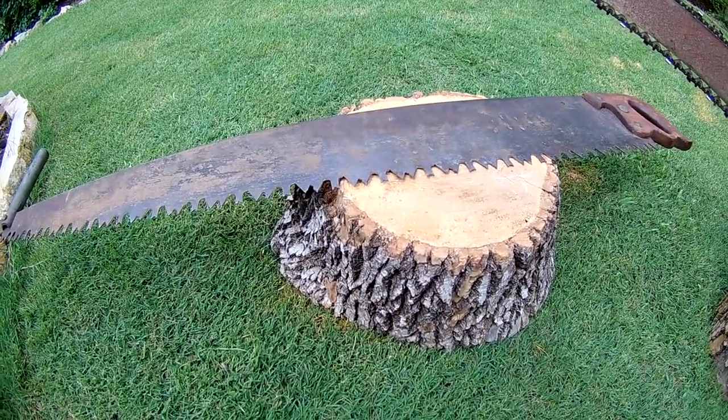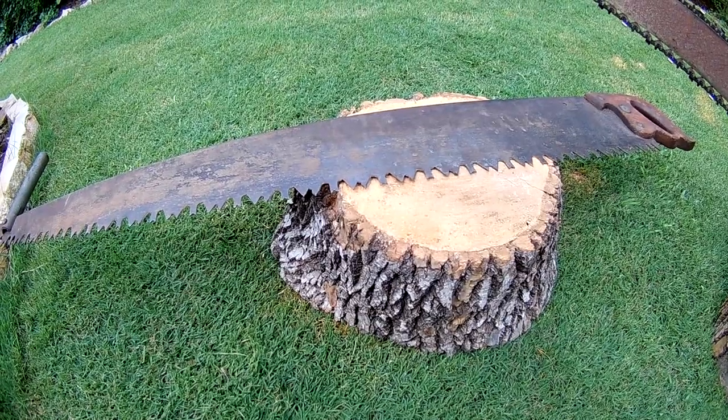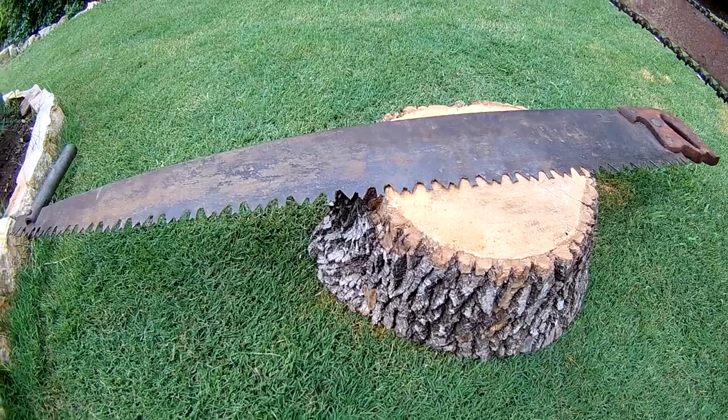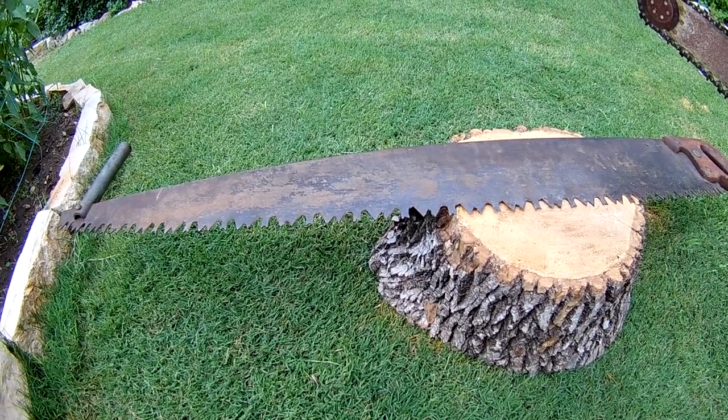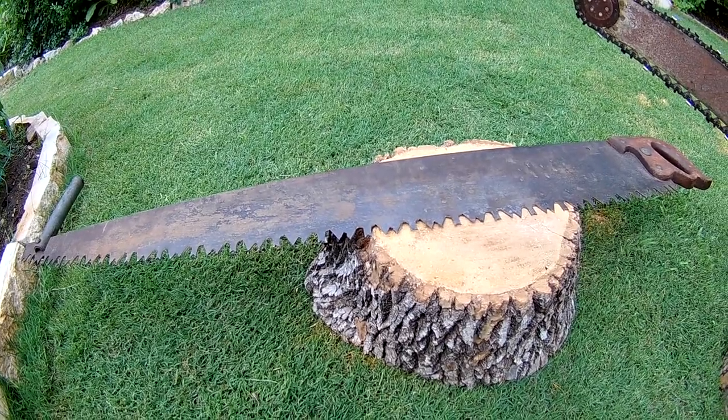I need to run a file over those teeth and get the teeth set, then try cutting with it again. But I didn't buy it because I want to cut wood — I bought it because it's pretty cool.